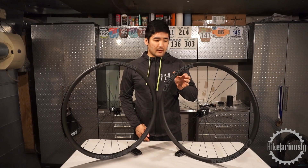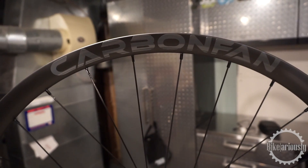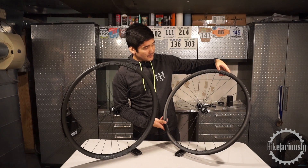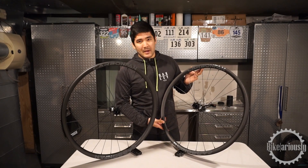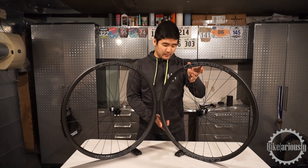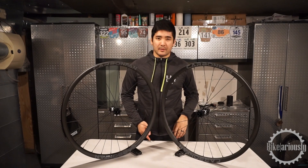I would say that the decals on them are a little cheaped out, I'll just be blunt. It's just a regular vinyl — nothing fancy. If you were going to save costs somewhere, the edges are kind of peeling up a little bit and we haven't even mounted these yet. He's just planning to take them off and go with that stealth carbon look.